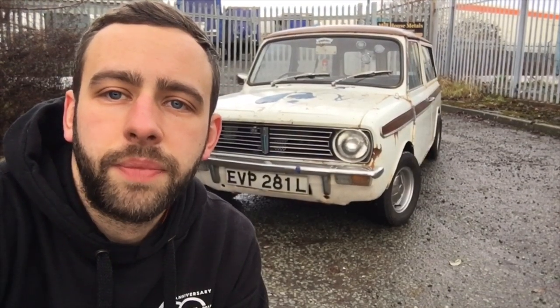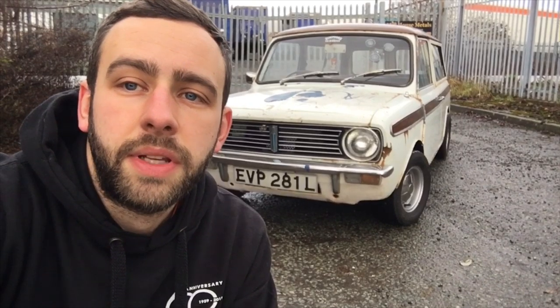Right, so history. It's a 1972 Mini Clubman like I mentioned. This car was laid dormant in an old lady's garden for about 13 to 14 years. This was about three years back when a good mate of mine rescued the car and put it back on the road.